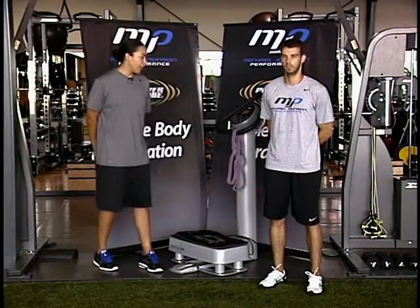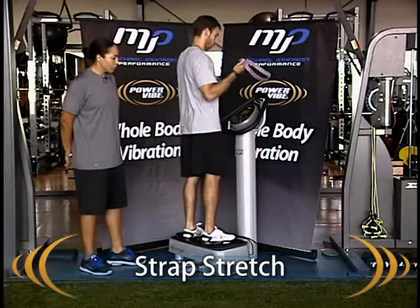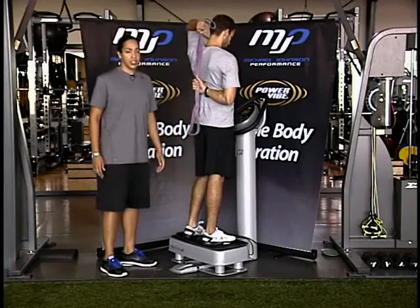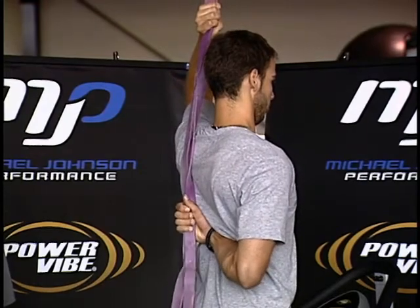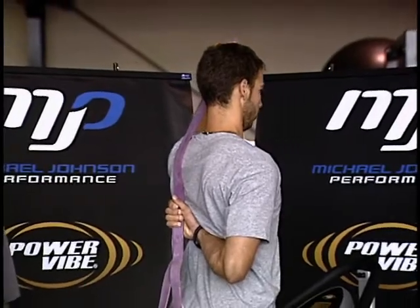So I'm going to have Danny hop up on the Vibe here and he's going to be doing an exercise that we call the strap stretch. The biggest thing here is the arm that is underneath is the arm that we're stretching. His initial setup is to keep his core tight, keep his back nice and flat, and he's going to make a big effort to pin his shoulder blades down and prevent the scapula from coming out and winging.